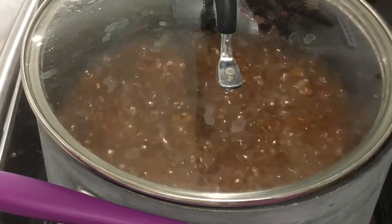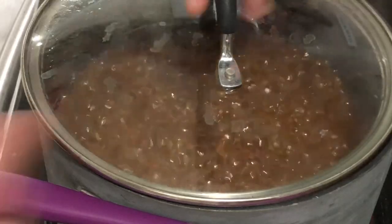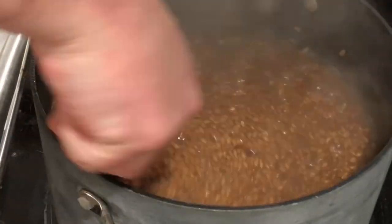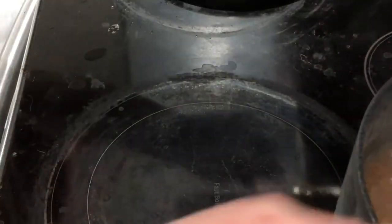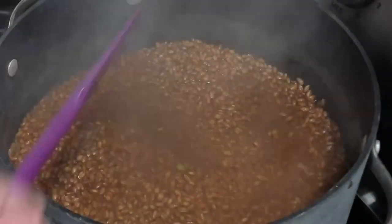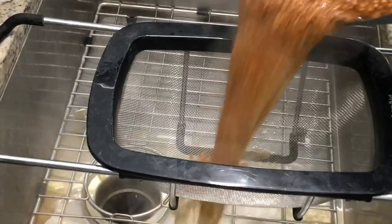The timer's gone off after about 15 minutes — closer to 18 actually since I stepped outside. I take it off the heat and move it over to a strainer suitable for grains. The grate on this one is small enough for almost any kind of grain — millet, rice, anything.